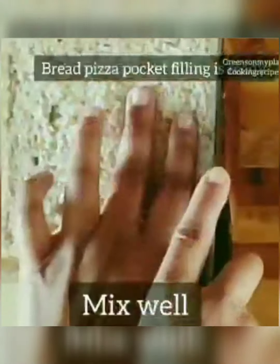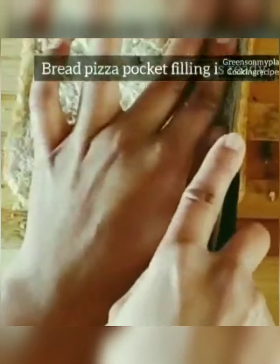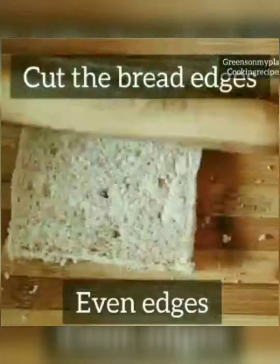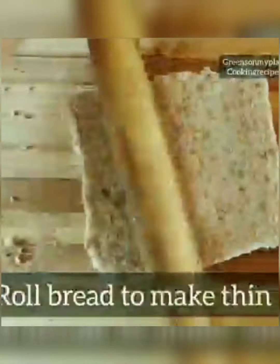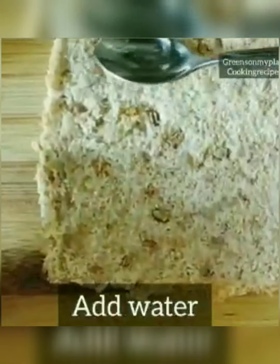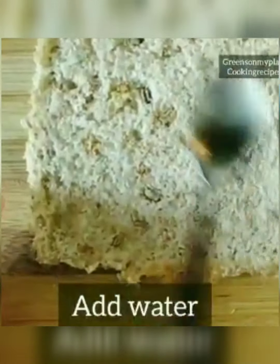Now you see the filling is ready. Let's take a slice of bread and cut the edges. Once the edges are cut, roll it with a rolling pin so that the thickness is even on all sides. Now the thin bread is ready. Add some water at the edges of the bread so it becomes nice and soft.